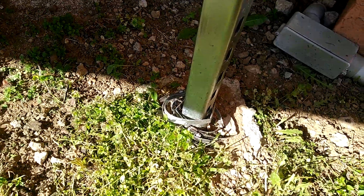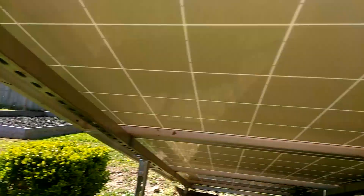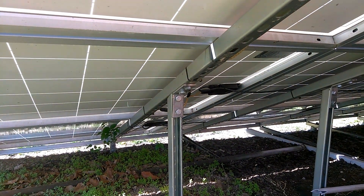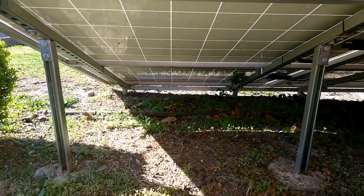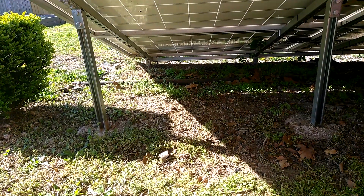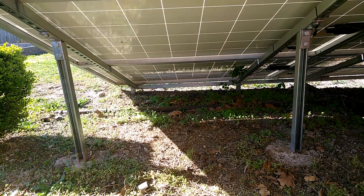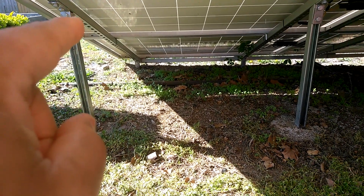Did the same thing — concreted the poles in the ground. I bent the L bracket, did the same thing for that one there and the same thing for them up there. I used a T bracket up there in the front when I bolted the unistrut right here. I used a T bracket right over there, and I used the L bracket right here.